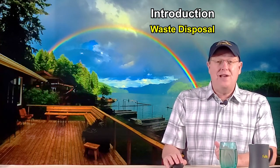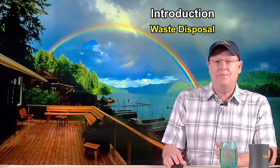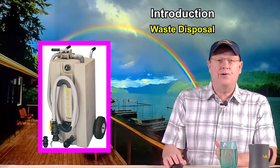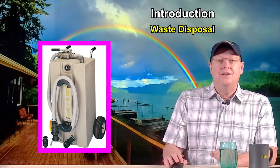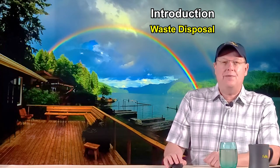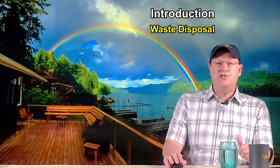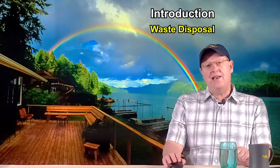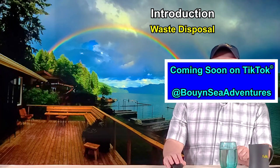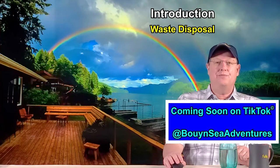If you're wondering how we dispose of our waste accumulated in our holding tank while spending such a significant amount of time on the lake, a portable waste pump is used to pump it out and transport it to an RV dump station. I've been using the waste caddy for nearly 15 years now. Please send me a note in the comment section if you'd like me to do a brief review of it. I do plan to post a short clip of our using the waste caddy on our new TikTok channel.